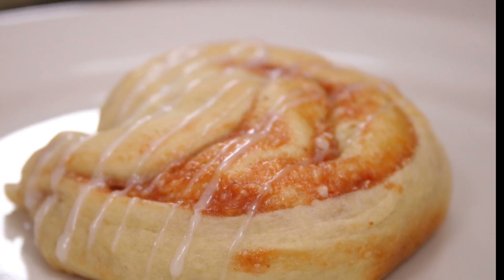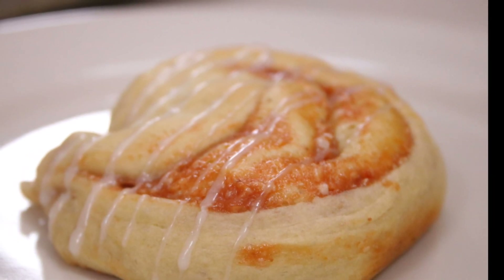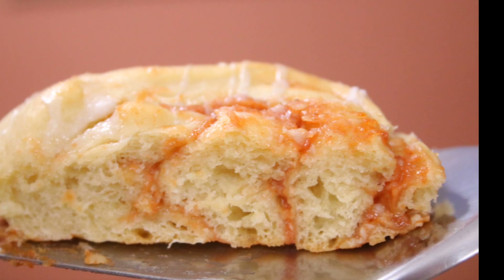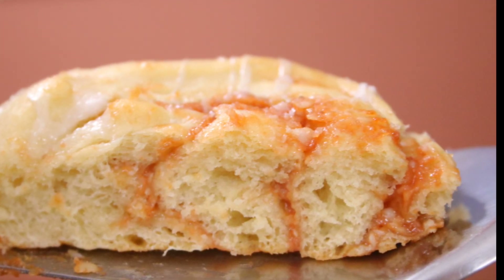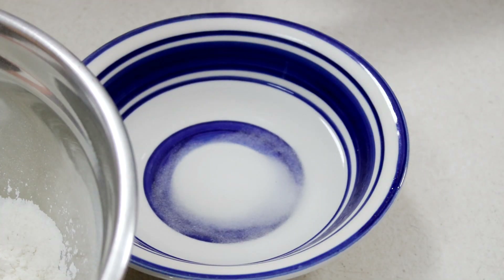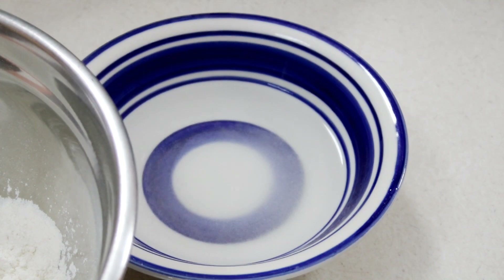Hey guys, today I am sharing with you my recipe for my guava cream cheese rolls. These are absolutely delicious — no words to describe how amazing these are. I'm so blessed and grateful for this recipe. Let's go ahead and get started.